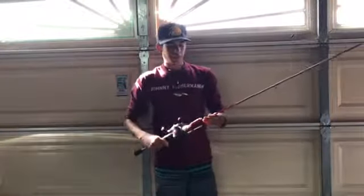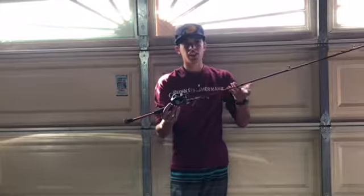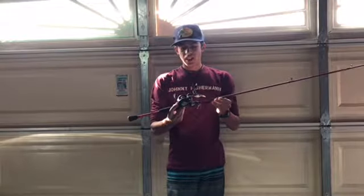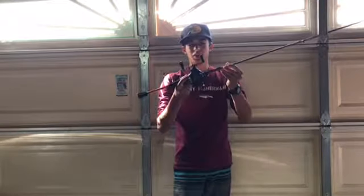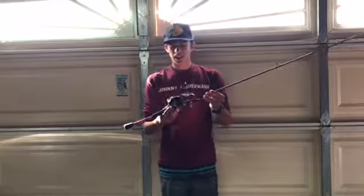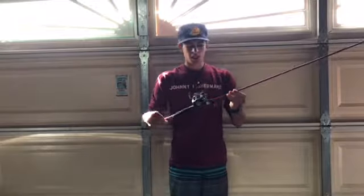Alright guys, we're going to be starting off with the rods first. This first rod is actually from a company called Piscifun - some of you might not know about it. This is actually the company I bought my first baitcasting reel from. I kind of screwed it up - I got sand in the gear and had to return it. So I got the new Piscifun Torrent, and a lot of people use this one because it's cheap, affordable, and pretty high-end compared to most reels people buy.